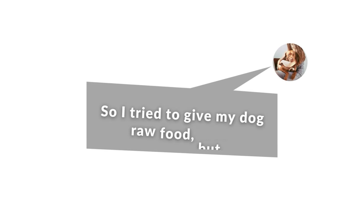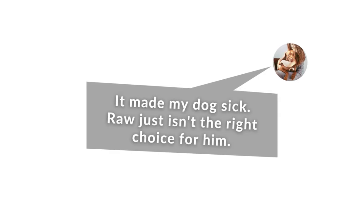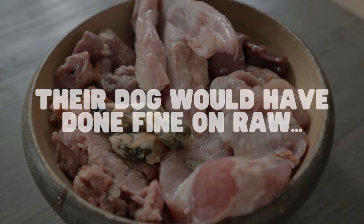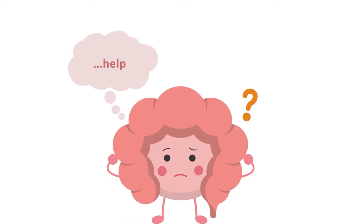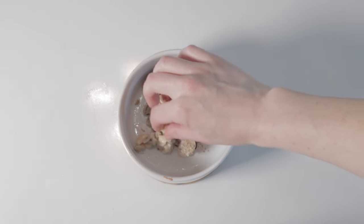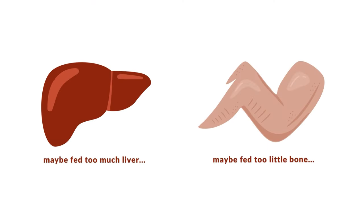I've seen countless posts by owners who tried switching their pet to raw, but after the pet started experiencing GI upset, they immediately stopped and concluded that the raw diet just wasn't right for their pet. But the reality is, their pet could have done just fine on raw. So why did their pet get sick? Well, they either introduced too much too quickly, which shocked their pet's digestive system, or they didn't do enough research on how to properly build a raw meal and accidentally fed too much or not enough of something.